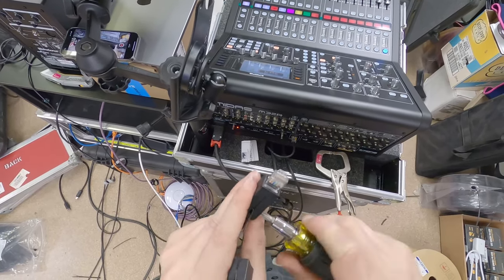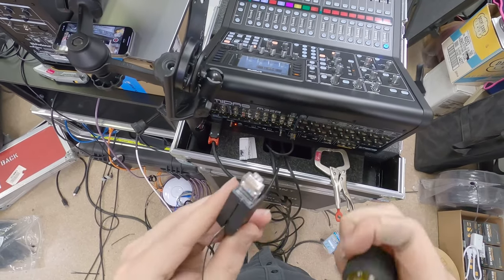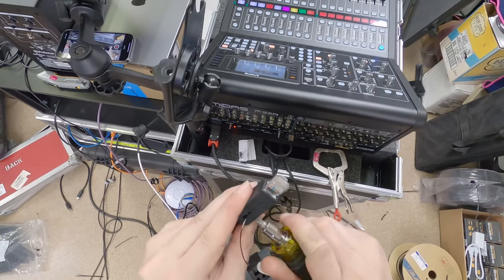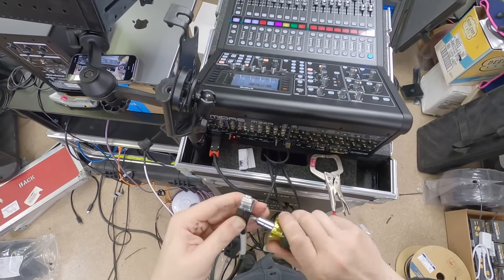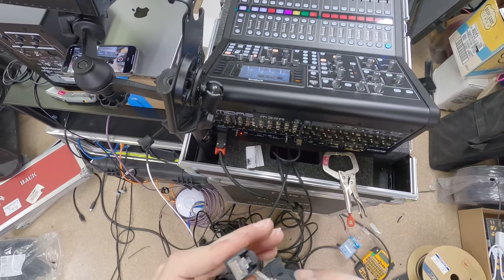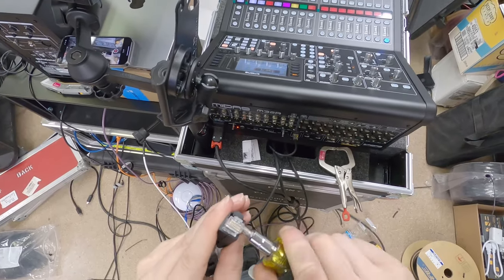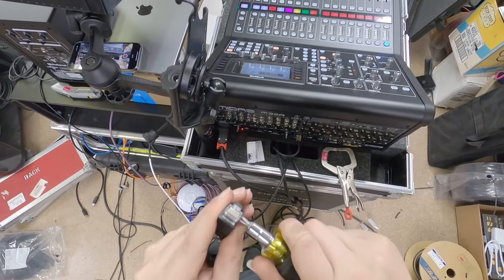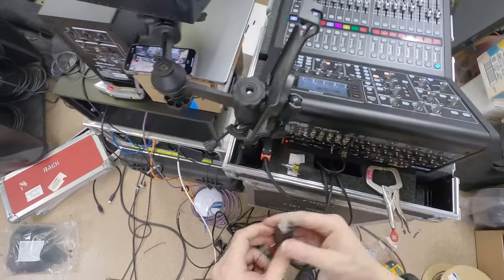Sorry about the runny nose — allergies have been crazy this year. One of the reasons I got into electronics as a kid is I had bad allergies and would just sit in my parents' basement wiring stuff. Not that that's shocking to any of you. So here's our Pro Shell connector — it basically just goes over the connector like this, and once it's on, it's on.